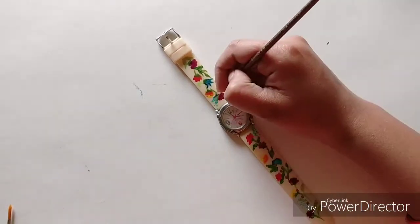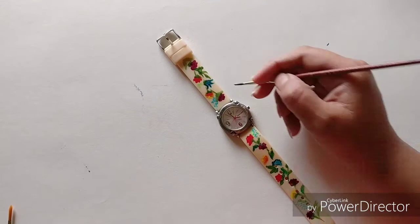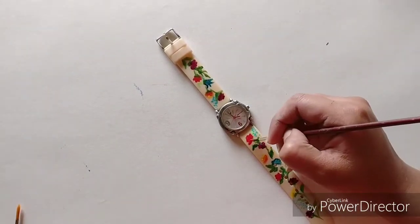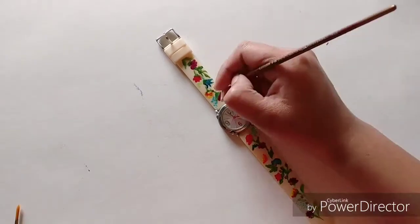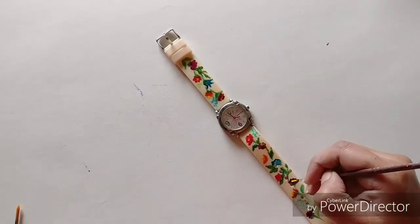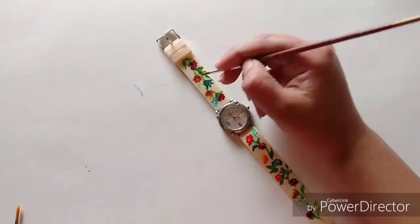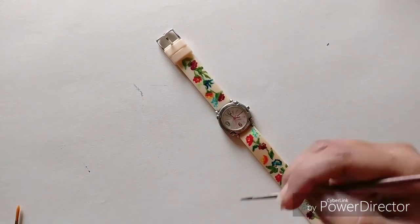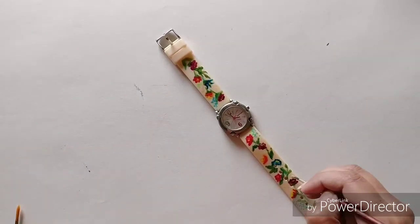If you want, you can paint a geometrical pattern as well — that also looks very beautiful. You can do a multicolored geometrical pattern and outline it with black color. You can find reference images by searching on Google or any browser. Maybe I'll try a geometrical pattern on the next watch if somebody gives me one!